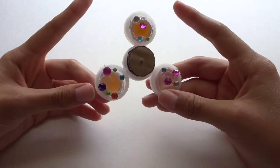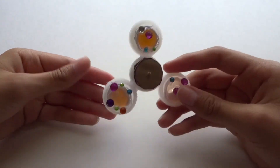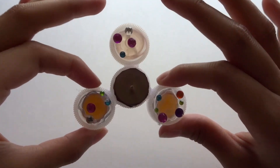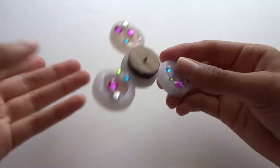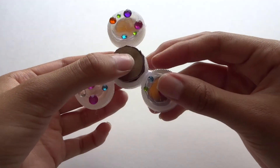Now I have the last one that I made, and I actually made a video on how to do this one, so you guys can go check it out if you want. This one obviously is not going to spin for a long time because it has no bearings, but it does spin like a fidget spinner.